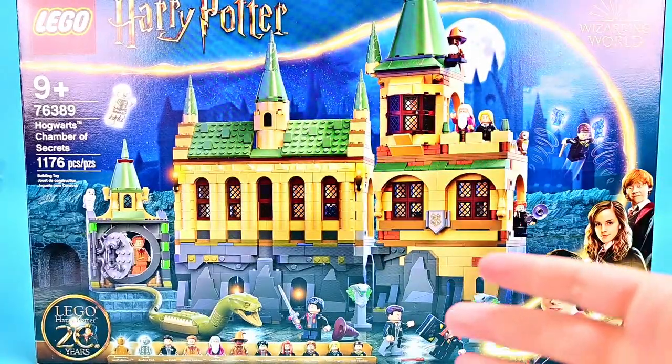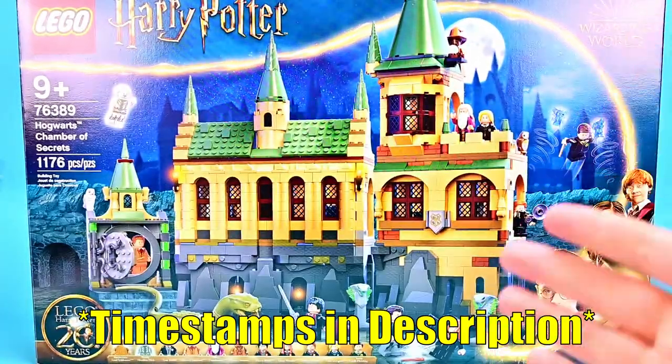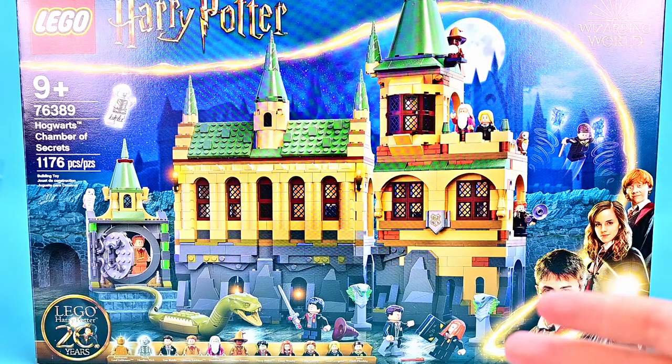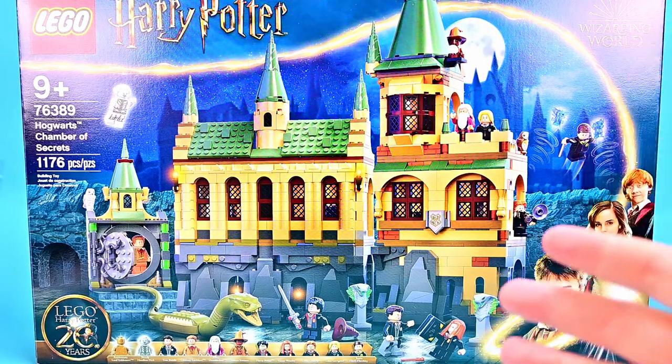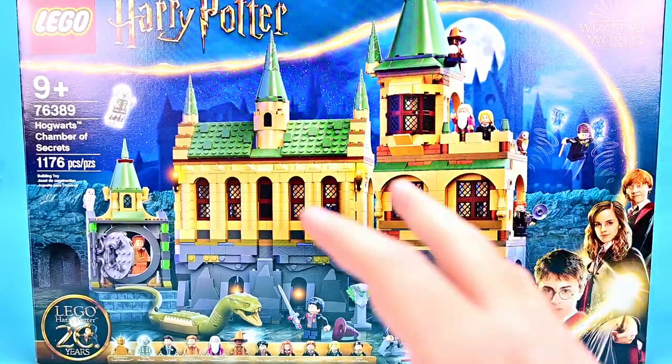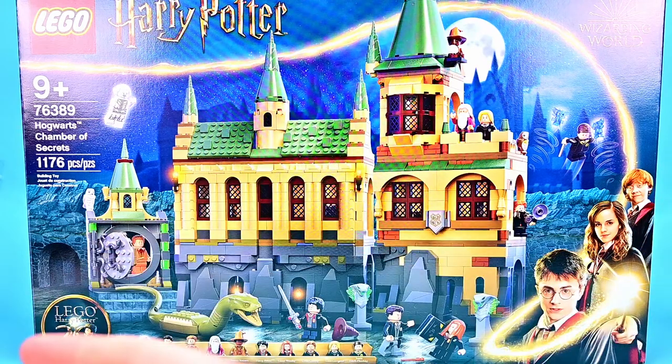What is going on everybody, welcome back to the Austin Nerd Show Toy Reviews. This time I have the LEGO Harry Potter Hogwarts Chamber of Secrets 76389 with 1,176 pieces that retails for $129.99. This is part of the brand new castle build they're doing for LEGO Harry Potter's 20th anniversary.